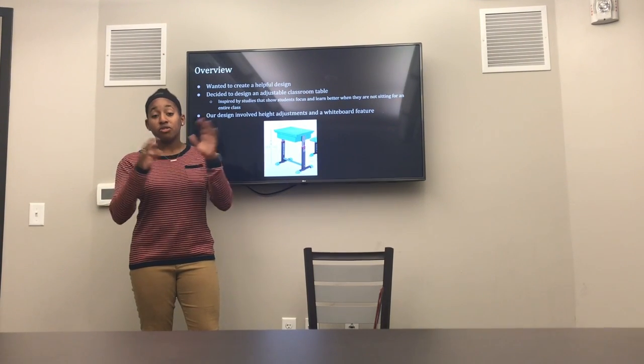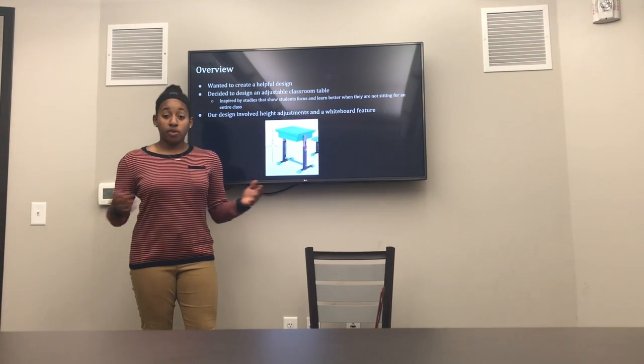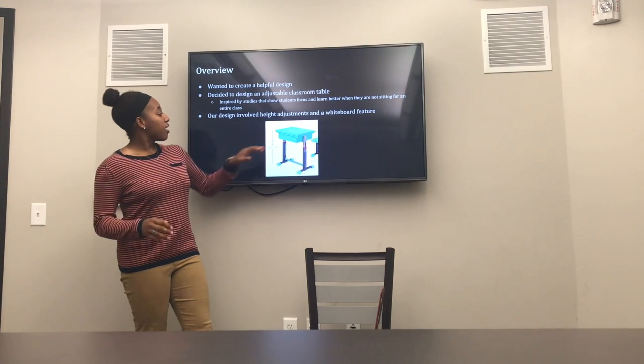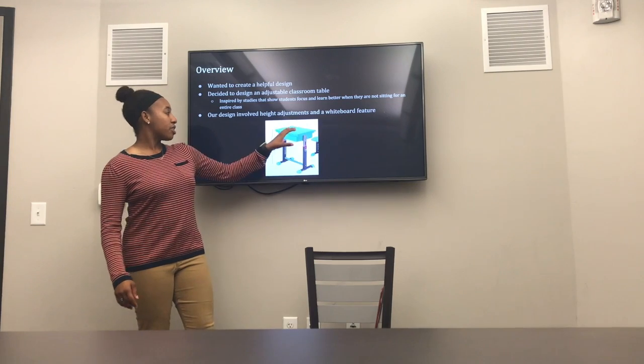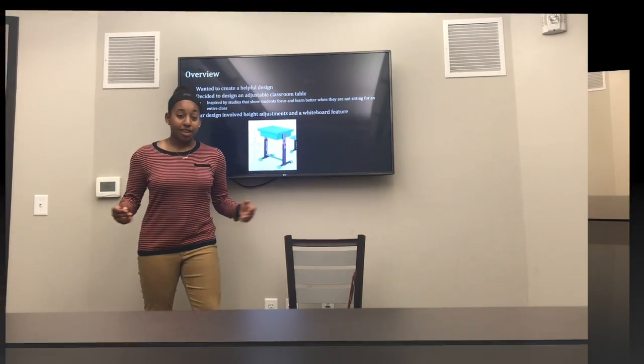It's known as — there's this new study that says sitting is the new cancer. So we wanted to do something to help that. We based our design off this desk right here, found on Google — a nice little childish desk — and we made it something very sophisticated and beautiful.